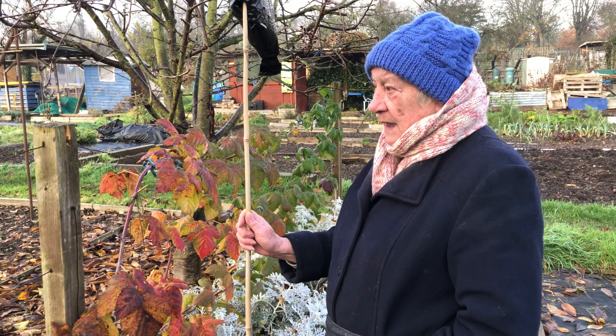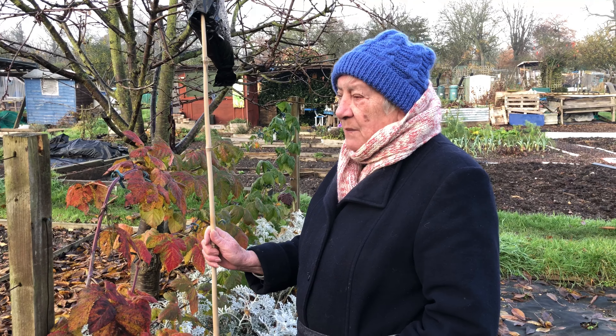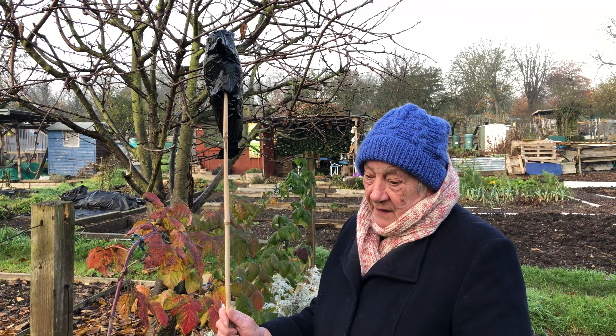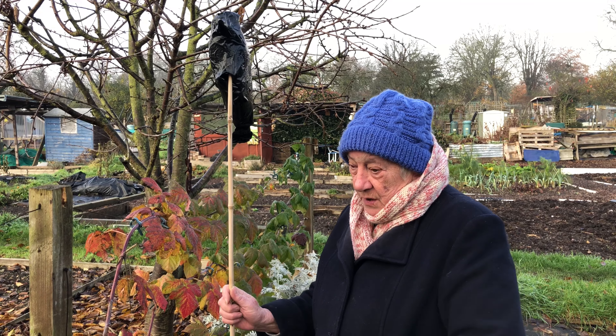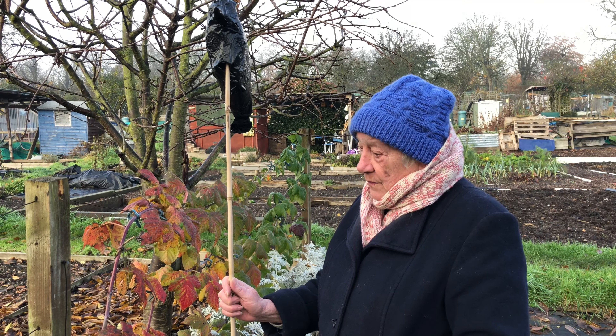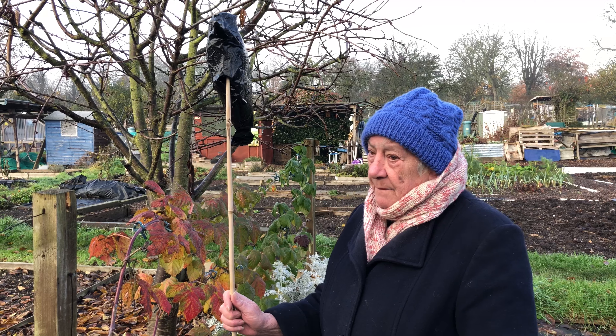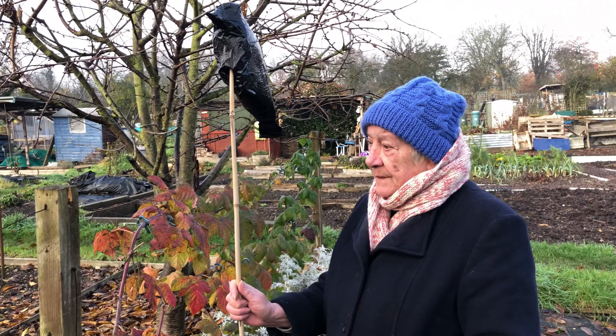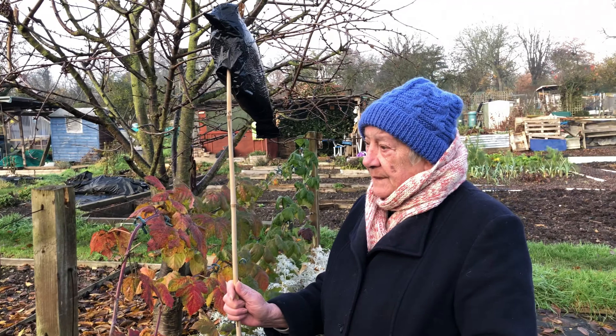What about the raspberries? They come up regularly and they spread — they're a bit of a problem. Some of them spread quite badly. But the autumn ones you just cut back in winter and they come from a central point, so the autumn ones are not too bad for spreading. The autumn ones are recommended if you're worried about them spreading too much.